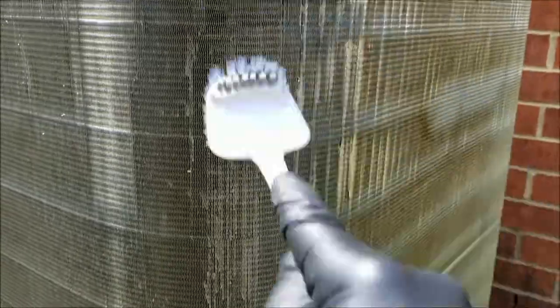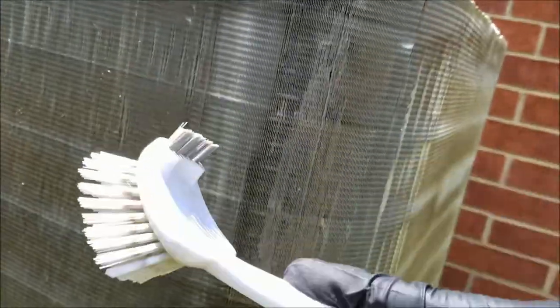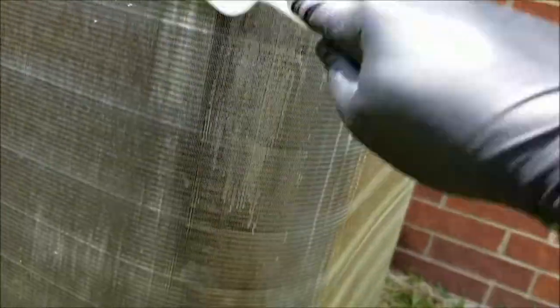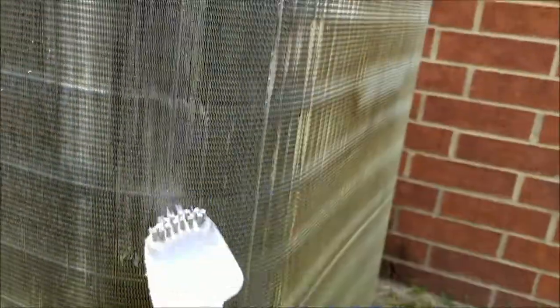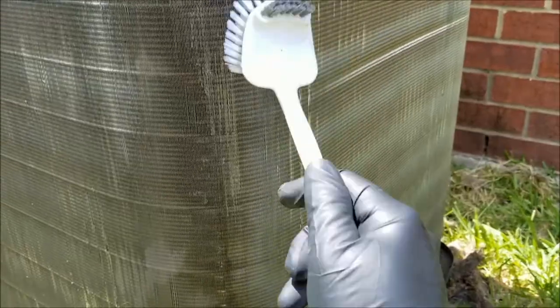I think this is the dirtiest section. I'm using this brush right here — a toilet brush. The bristles are pretty stiff on this. If you don't press too hard, it won't bend the fins.